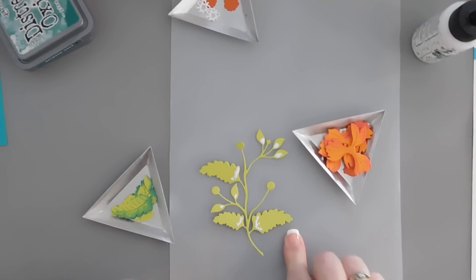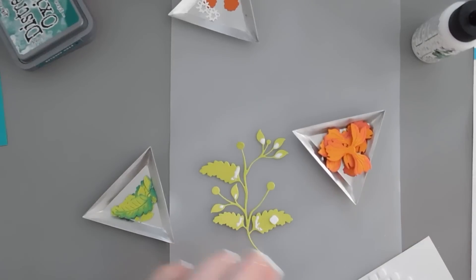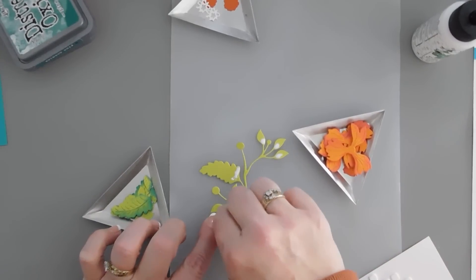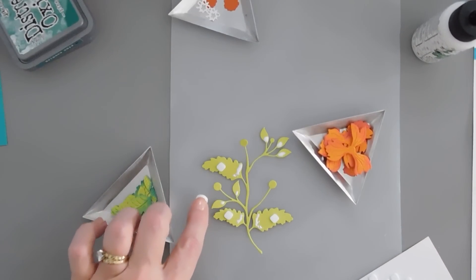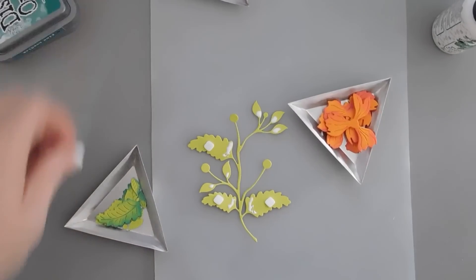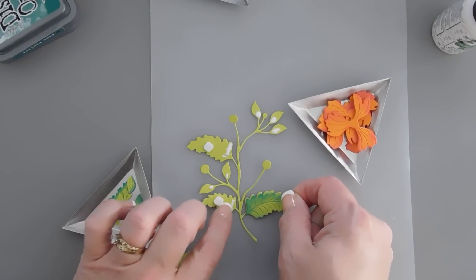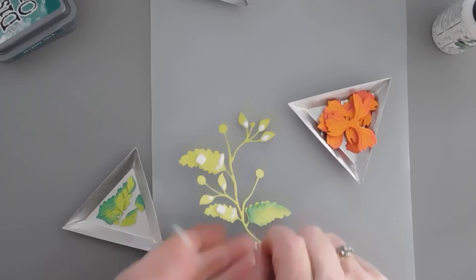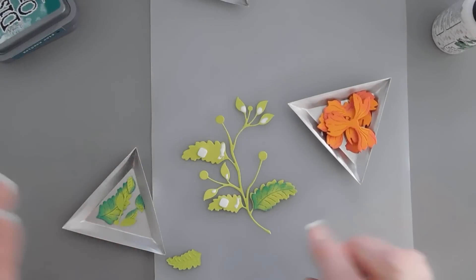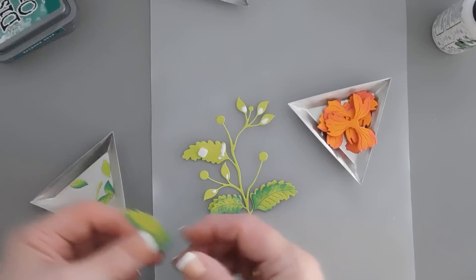For the larger leaves, I'm going to bring in some small foam squares - just put one on there. That way we have a little bit of dimension. I don't think I'm going to do it to the smaller leaves. I'm going to take my leaves, and each one of them coordinates perfectly with the leaves on the branch. I'm actually going to offset it a little bit and then tack it down. If you offset it a little bit, it just gives it a lot of dimension.